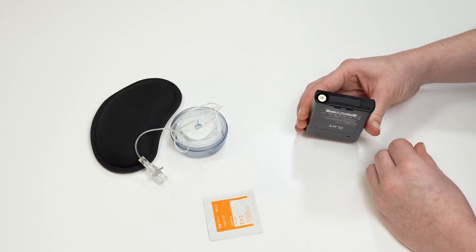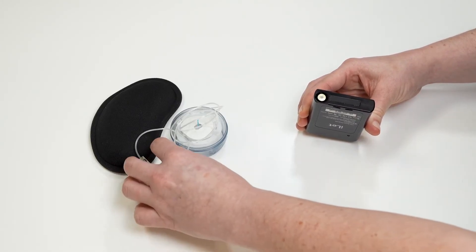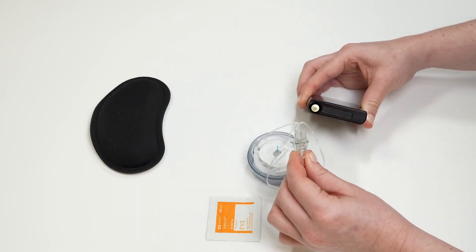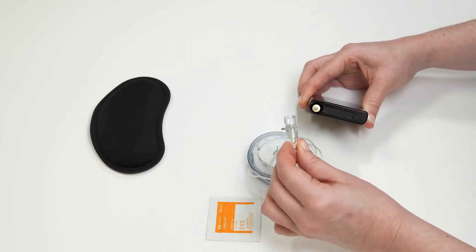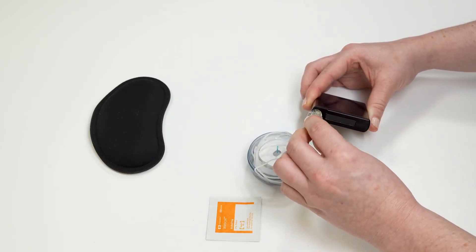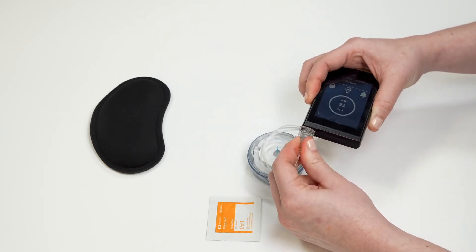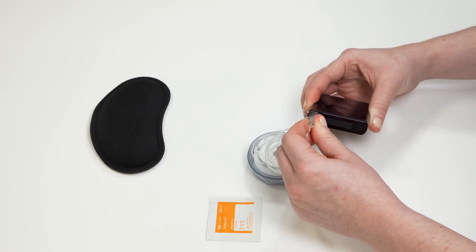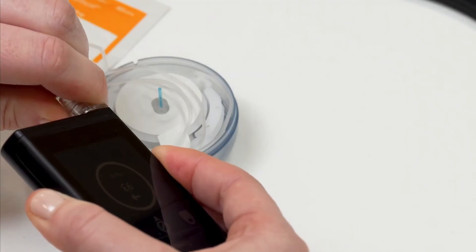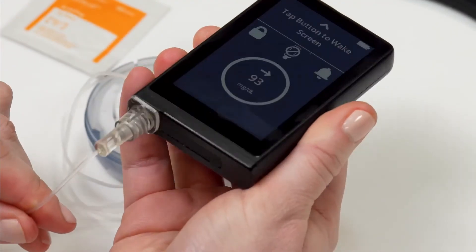Once the cartridge is inserted, insert the islet connect into the islet. Your islet connect has one flat side. Insert the islet connect with this flat side facing the outside of the islet. Push the islet connect all the way in so it is flat against the islet. Once it is all the way in, push and turn the islet connect a quarter turn to the right so the flat side is now flush with the front screen of the islet.